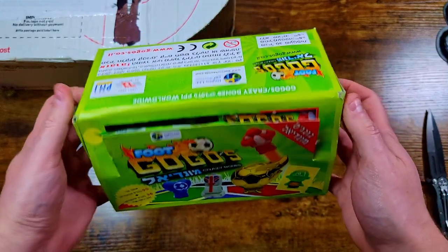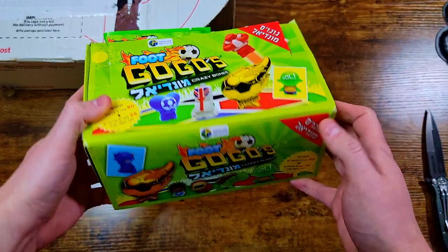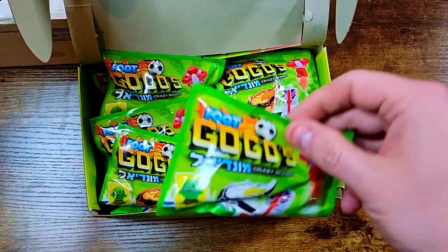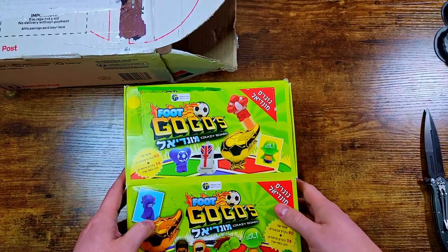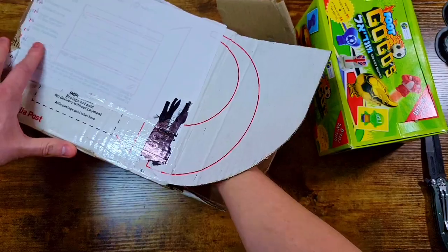I want to film it and get it up on the channel within the next week or two because I'm dying to open this one. The box is going to go on the wall and look really nice. Can we open it up a little bit? There are all the packs — we'll get into those more in the actual opening video. He also hooked me up with a couple more things, let's pull those out.